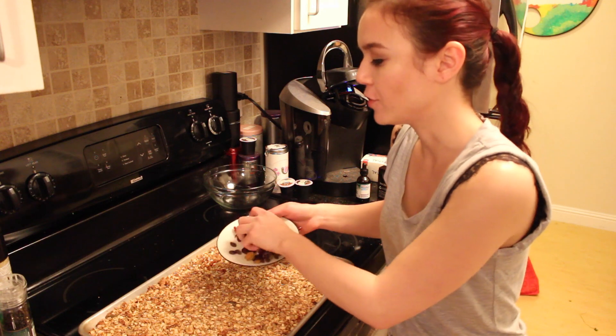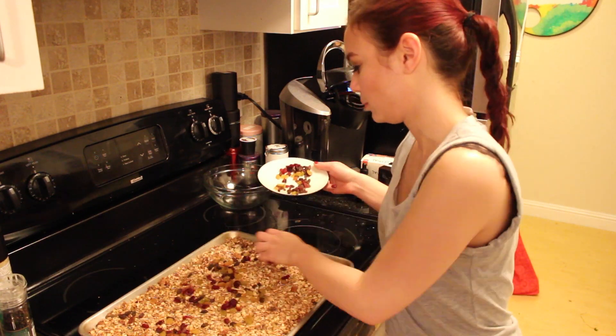At this point I'm also going to add in the dried fruit and just sprinkle it over top. Once your granola is completely cooled, go ahead and transfer it to any airtight container — I like to use a mason jar. This recipe is so easy to put together and it's really inexpensive.